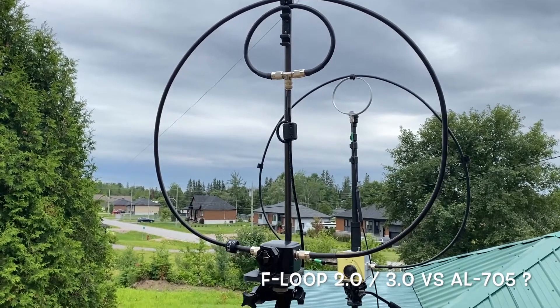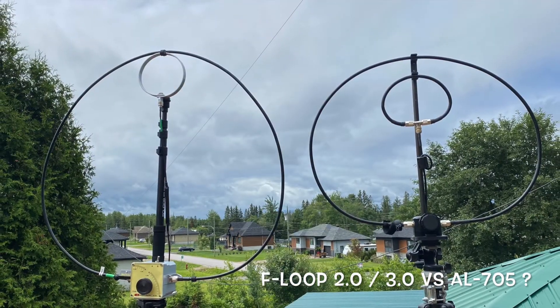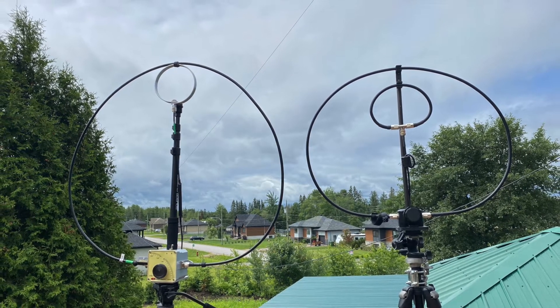Hi, this is Frank. I was wondering if there was a big difference between the Chameleon F-Loop 2.0, 3.0, and the AL705 magnetic loop antennas.